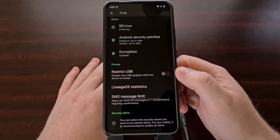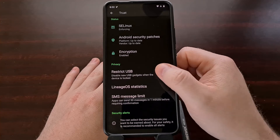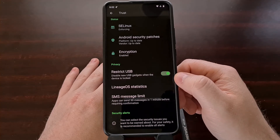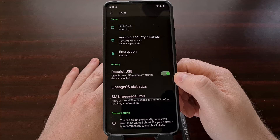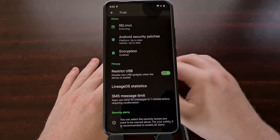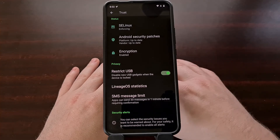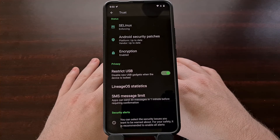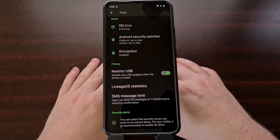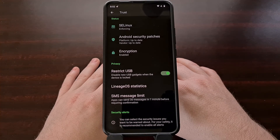Here you'll find a new option labeled 'Restrict USB' — it's disabled by default, but if we tap the toggle we will enable the feature and block all of those new USB gadgets when the device is locked. This is going to block all USB devices when we enable this feature.